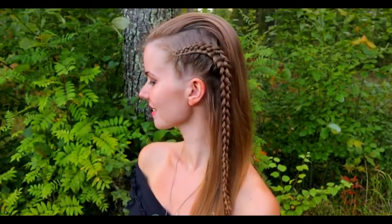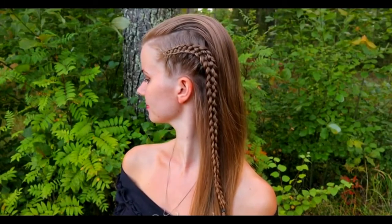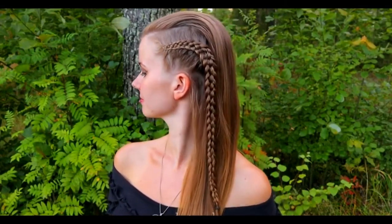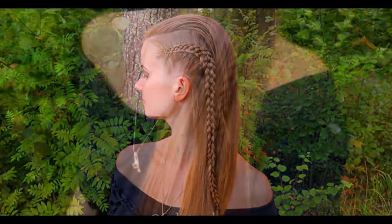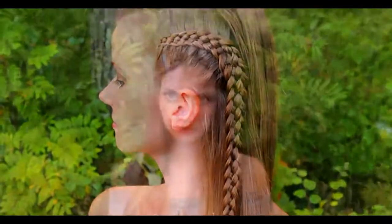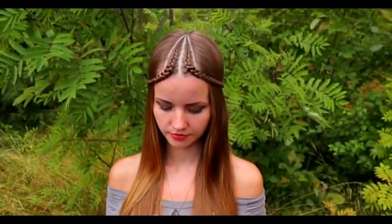And here's the final look of this third hairstyle. Thank you for watching this video. Hopefully you liked it and I will see you soon again.